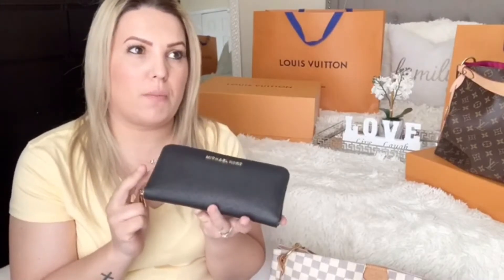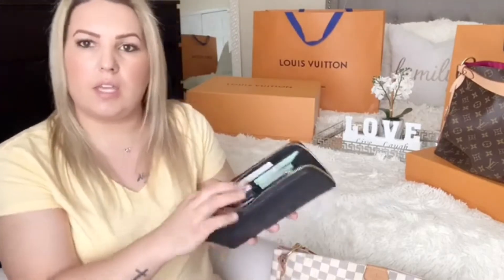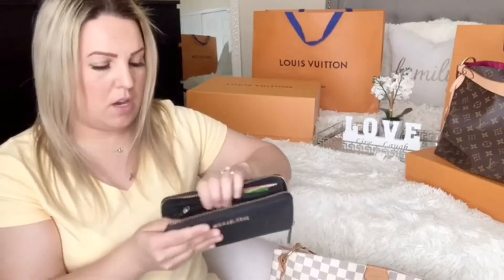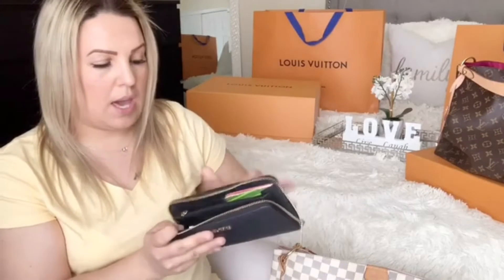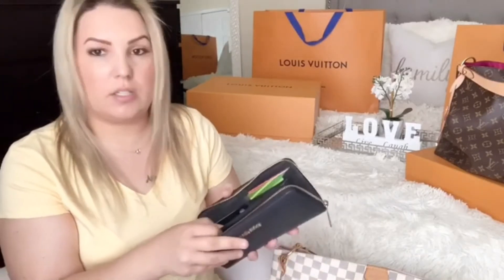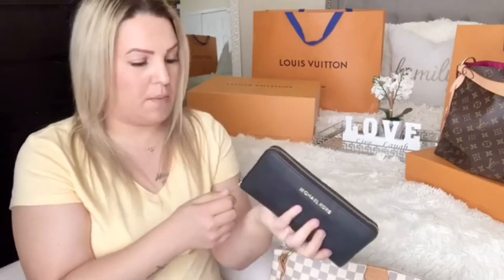This is the Michael Kors wallet my husband gave me — I've had it for about six years and it's in perfect condition. I take good care of my stuff. It has pockets on the side, a pocket in the back, a slot here, and a zipper in the middle for change. I pretty much use it for tap-and-go cards only — I don't really carry cash. For six years, this wallet is absolutely worth the money.